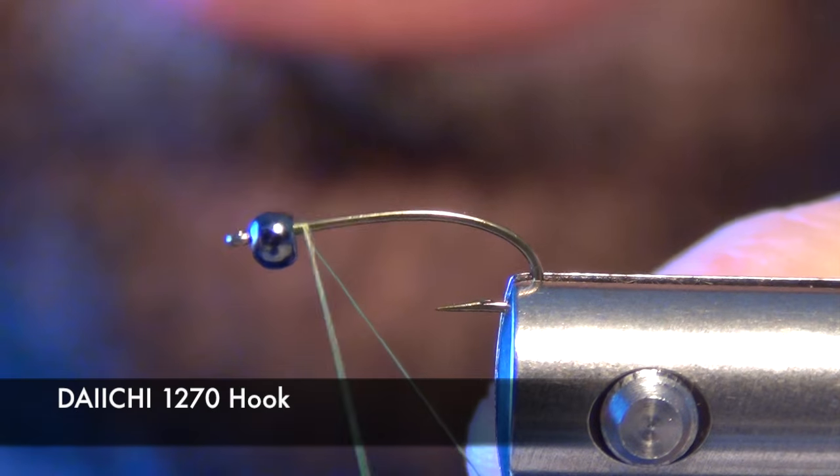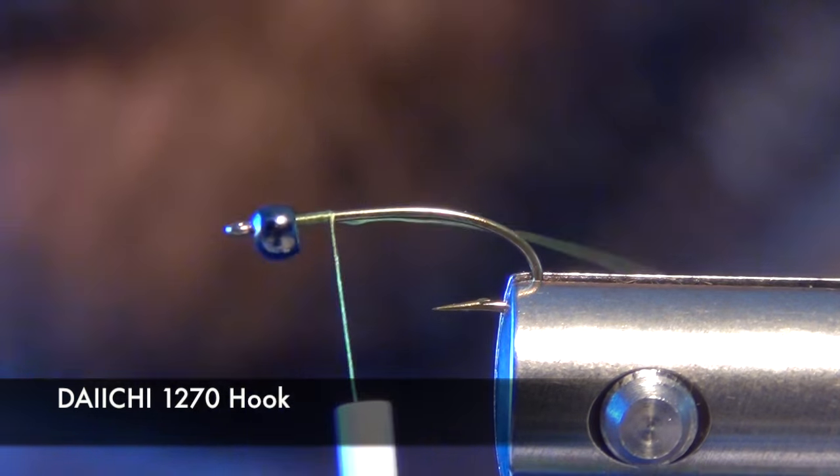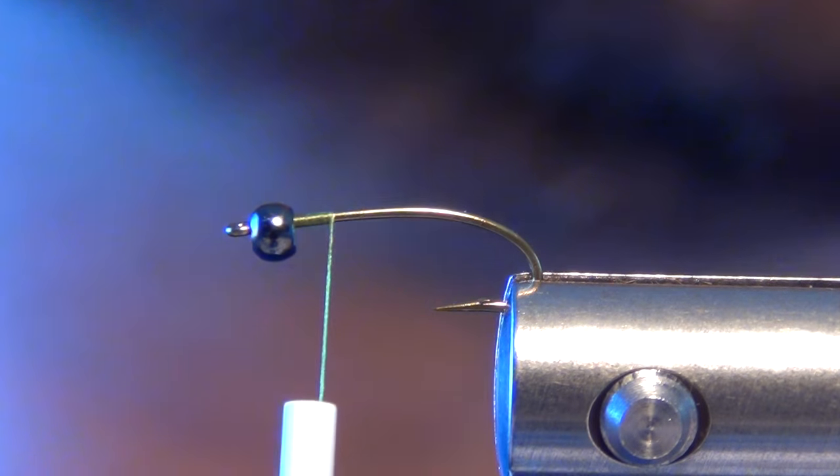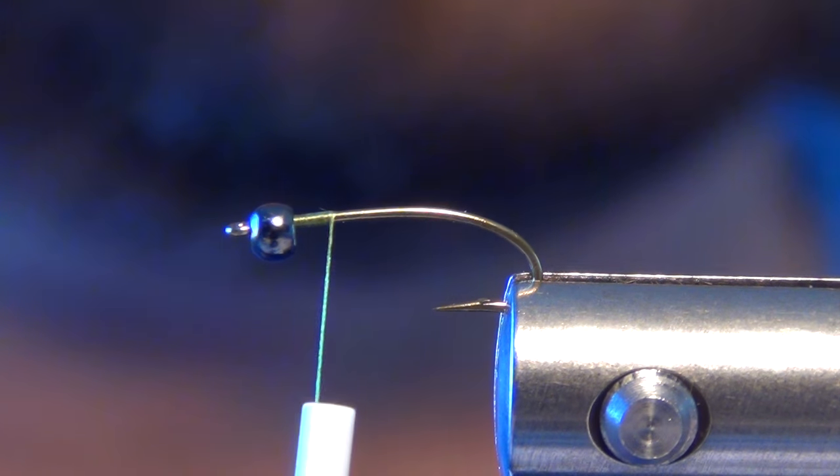In this video we're going to tie a little fly called the Morris Boatman. It's a great little lake fly that imitates a Water Boatman.